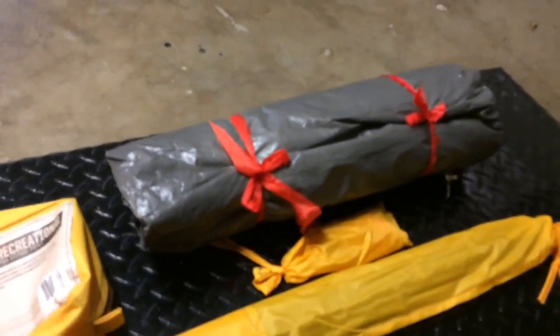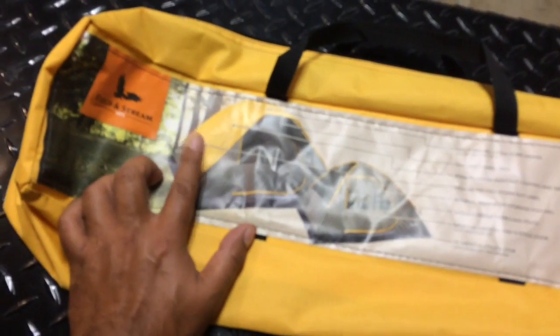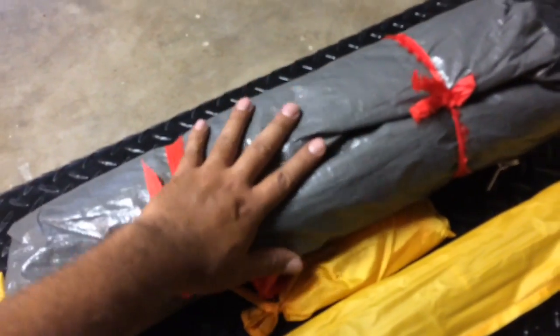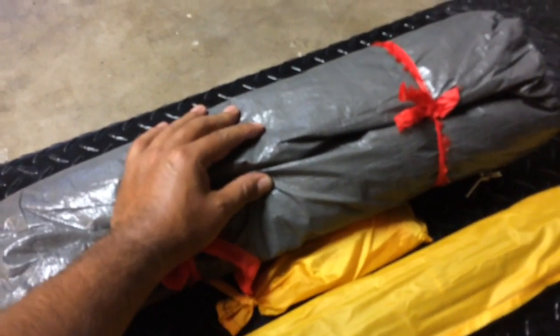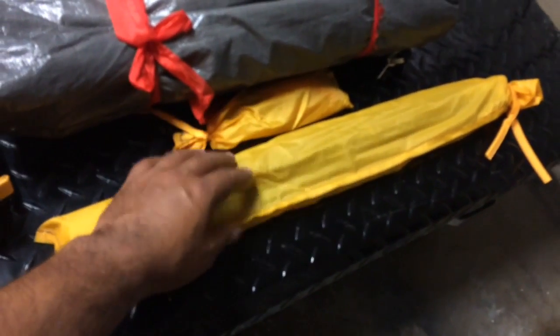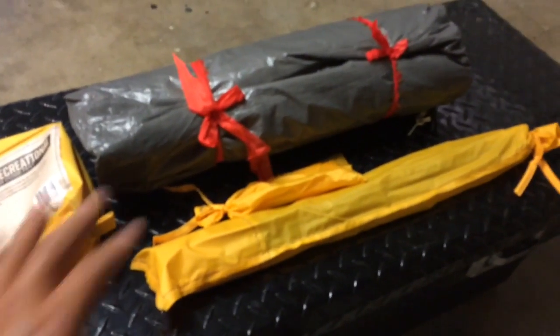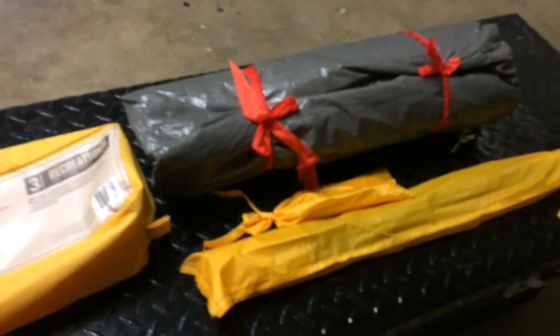Before we continue, I want to share something with you guys. When you repack this and try to put it back in the bag, you want to make sure that the rain fly or the tarp that comes with it — you want to make sure that you have that packed inside the camping tent. Believe it or not, that is going to help you save a lot of space. Not a lot of people know that. I see this with a lot of people when I go camping — they just put everything back like whatever.